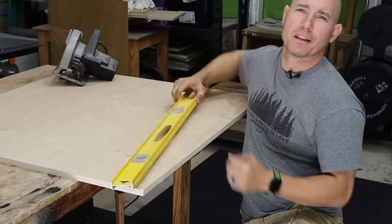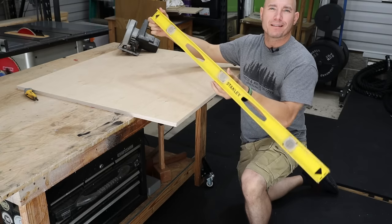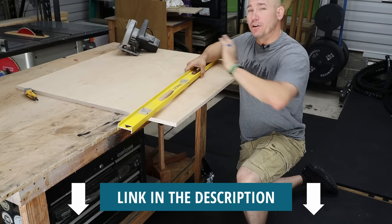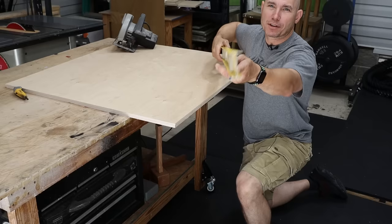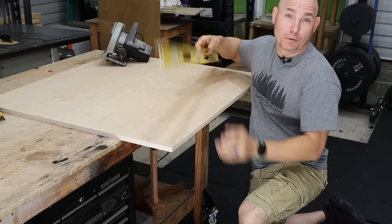The first and easiest method is to get a 48-inch level. You can use this as a straight edge. This is a Stanley — I'll drop links in the description below to everything you're going to see today. It's an I-beam style level made out of aluminum. It keeps a good straight edge and these are very inexpensive. I've had this one for a couple of years.